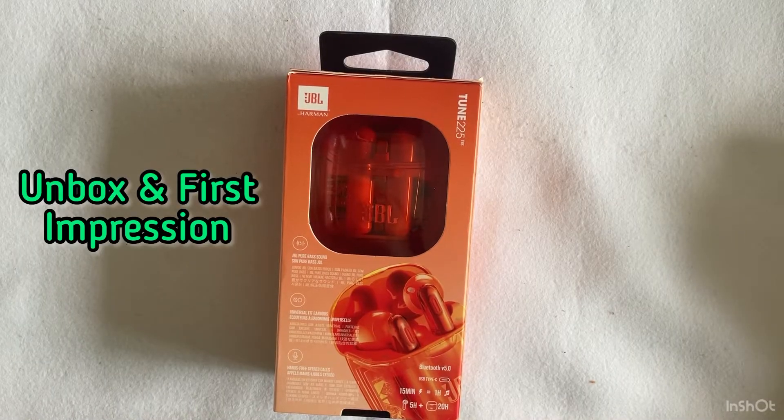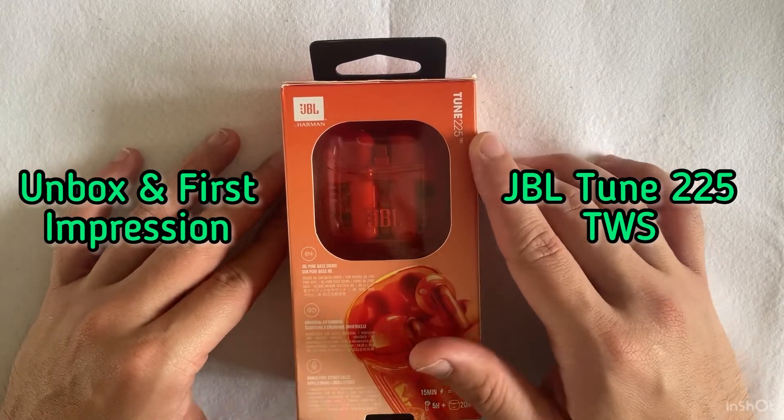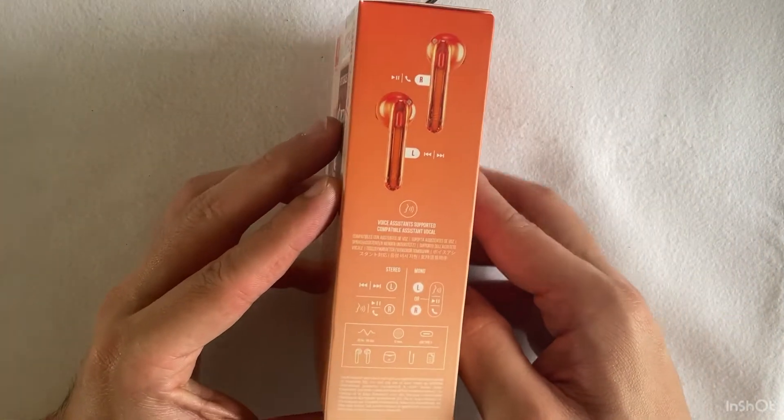Hey everyone, welcome back to my channel. Today we'll be doing an unbox and first impression of the JBL Tune 225 TWS earbuds. I have been eyeing this product for quite some time, firstly because of the transparent case.